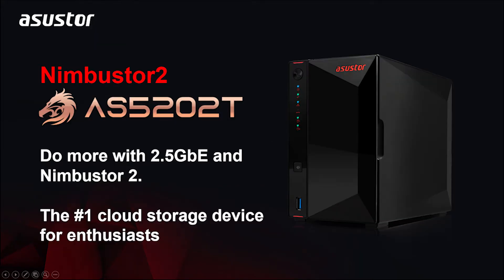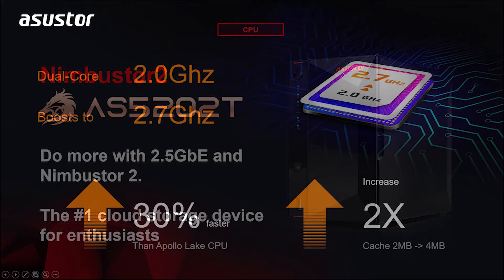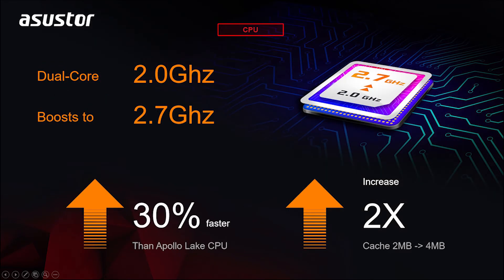Let's start off by introducing some of the specs on the AS5202T. Since this is a gaming-inspired model, we want to talk about speed. The CPU in this NAS is a Gemini Lake dual-core Celeron processor, which is 30% faster than the previous generation Apollo Lake. This model has two built-in two-and-a-half gigabit ethernet ports, which can link aggregate to get speeds of up to five gigabits per second.